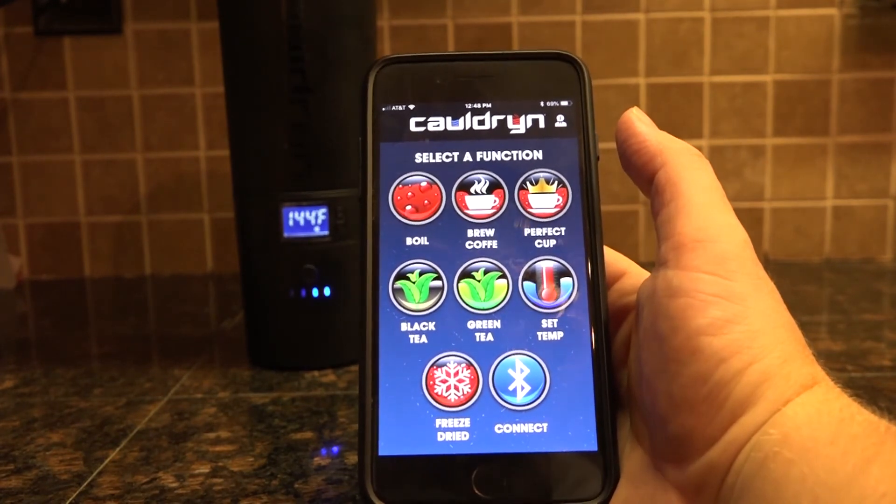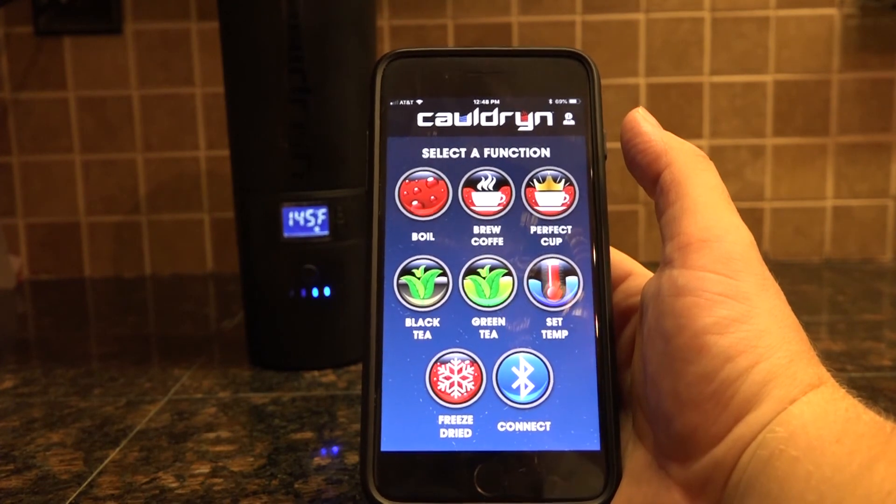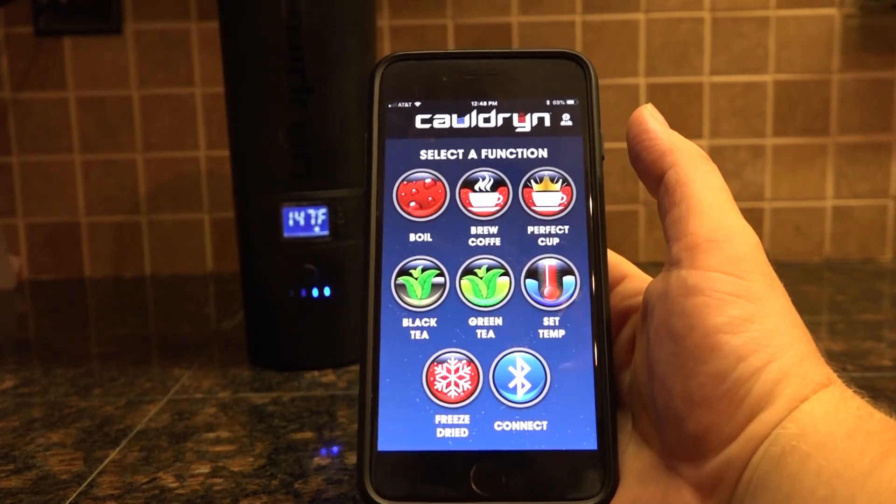If you have any additional questions that I didn't cover here, please visit www.cauldron.com and shoot us a note — we can take care of that for you. Thank you.